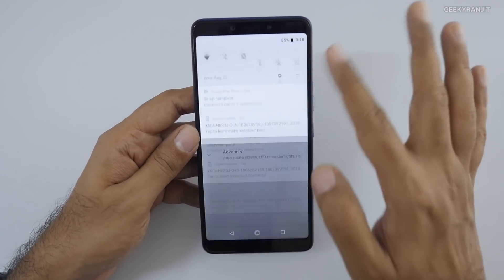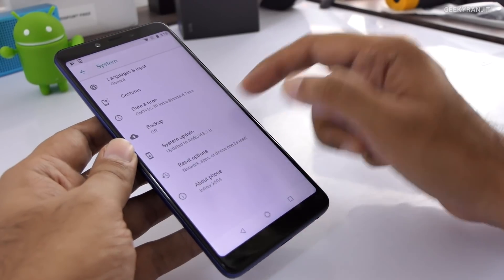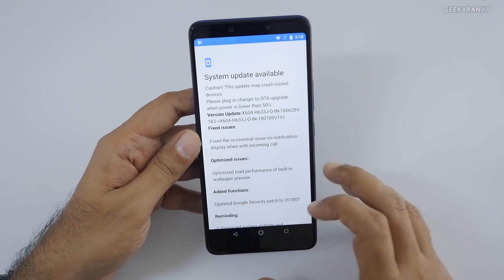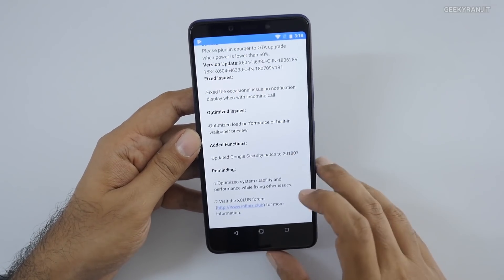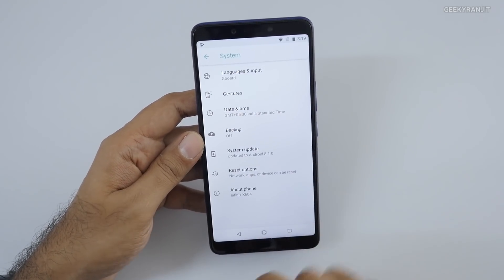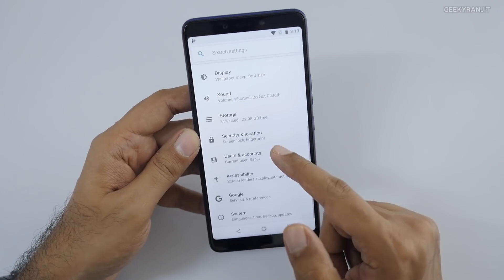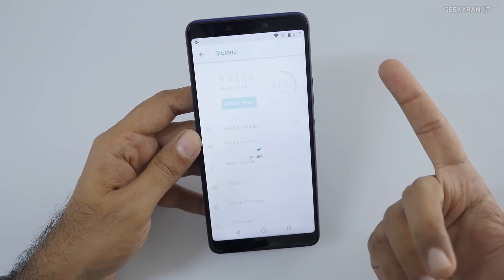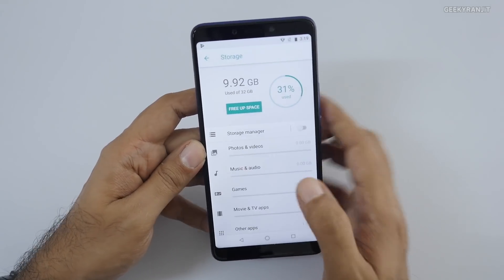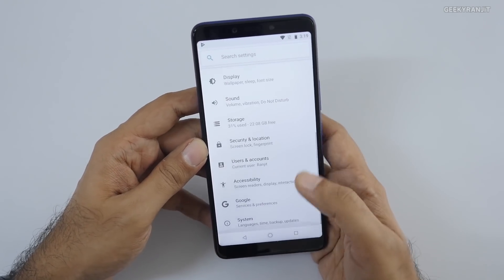Going to Settings and About System, it's running Android 8.1 — the latest version — and already found an update. That's the beauty of Android One devices: you get updates very quickly, and this device will also get Android P later on. This is the 32GB variant; about 10GB is used by the system, leaving roughly 22GB available. With the dedicated micro SD card slot, storage shouldn't be a big issue.